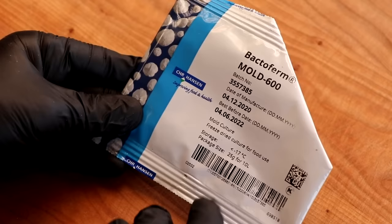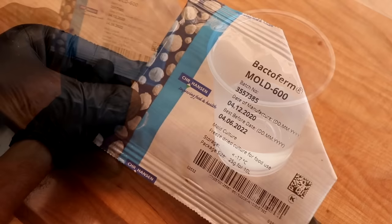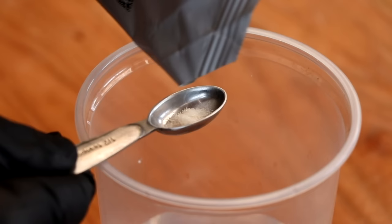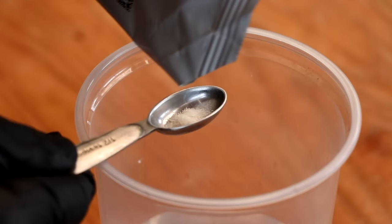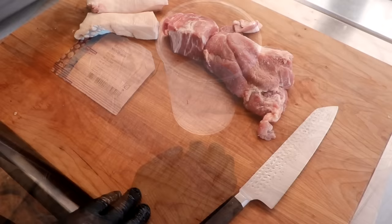Check out the expiration date — it says June the 4th of 2022, so it's a little expired. These cultures will generally last a little bit longer than what the manufacturer recommends; just keep them in the freezer. We're going to add about half a teaspoon to two cups of water. We want that culture to be nice and active by the time we apply it. Let this rehydrate anywhere between two to three hours at room temperature to overnight — just give it a stir and leave it at room temperature, don't refrigerate it.